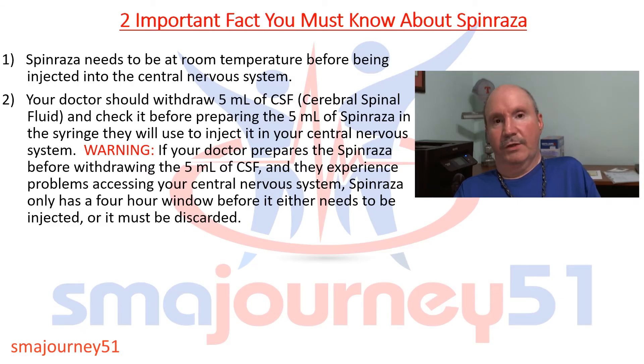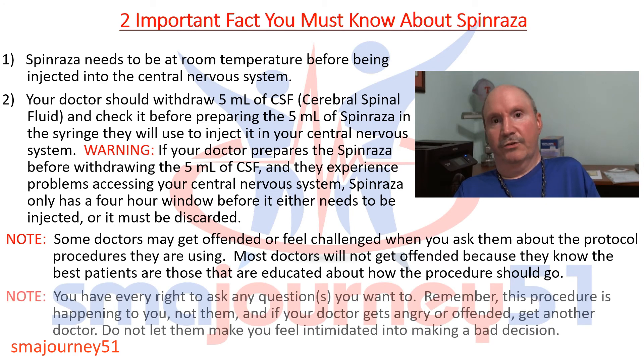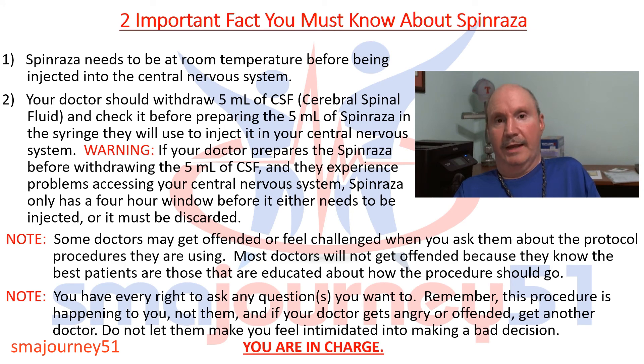Please make sure your doctor is aware of these two facts. Some doctors may get offended or feel challenged when you ask about protocol procedures, but if you have a good doctor, most will not get offended — they know that their best patients are educated about how the procedure should go. Let your doctor know you've done your homework, and I think you'll find they'll be appreciative of having an educated patient. You have every right to ask any questions you want. Remember, this procedure is happening to you, not to them. If your doctor gets angry or offended, get another doctor. Do not let any doctor or facility intimidate you into making a bad decision. You are in charge — exercise your right as an educated patient.